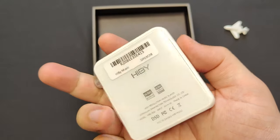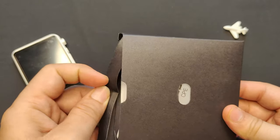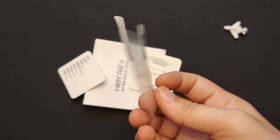The buttons are clicky and easy to operate. Let's put the device aside for now. Underneath the device we have a small envelope that contains some accessories. We have a USB Type-C cable for charging and data transfer, and a transparent plastic case for protecting the device.